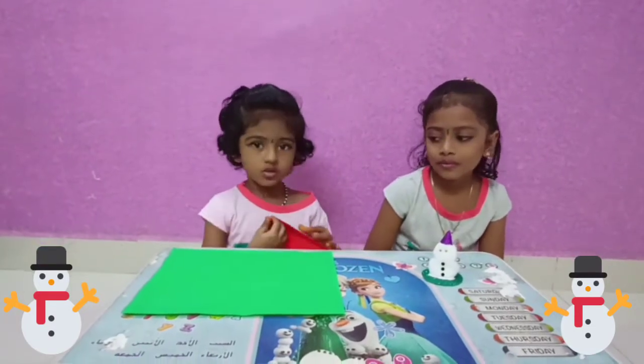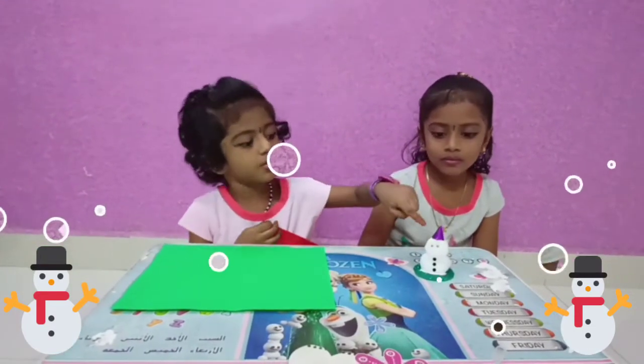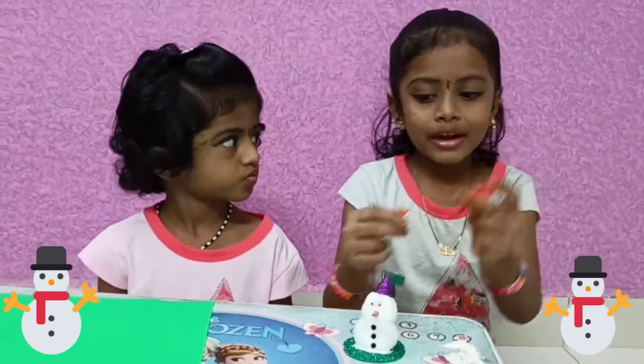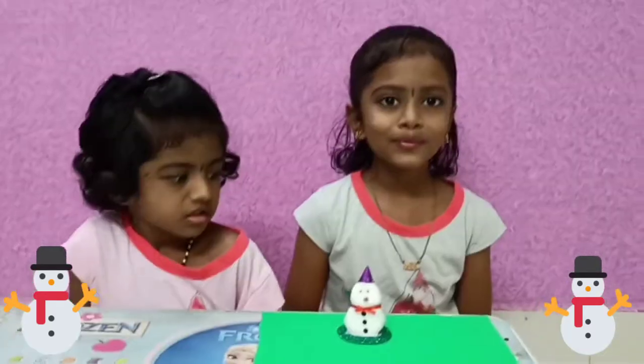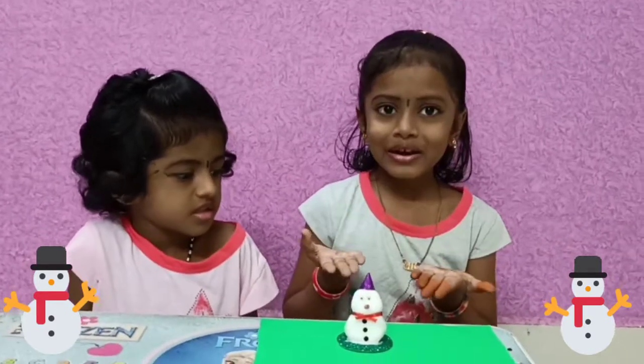We will fix this with the knife. We will use the knife. It's a red color paper — Mr. Moon.